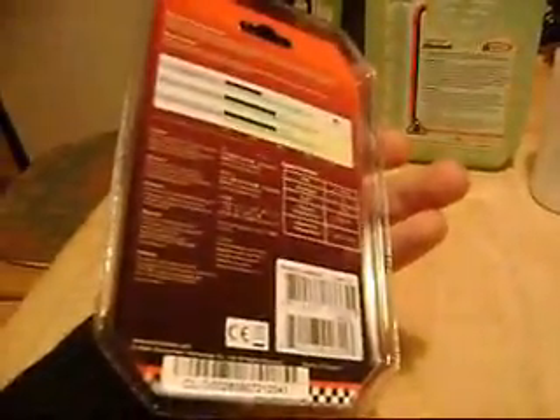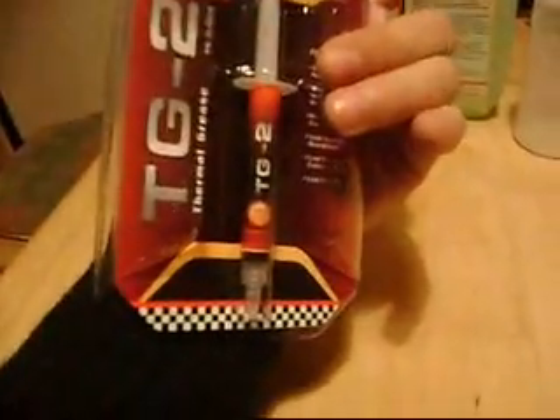From what I read on the internet, they are actually one of the best ones. And this thermal paste I got for like 2 or 3 euros on eBay. It's really cheap.